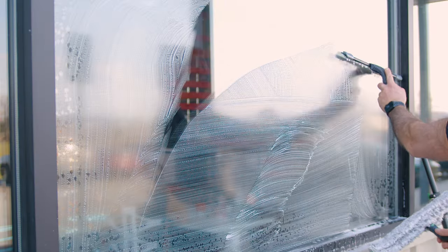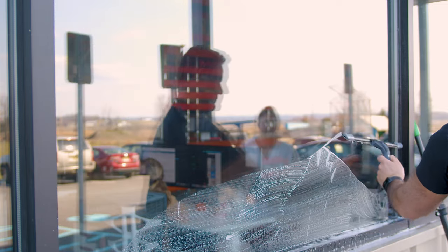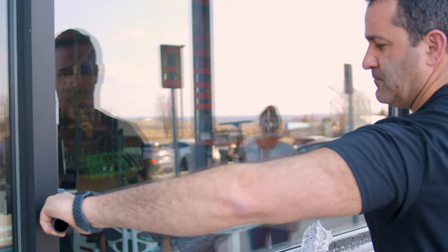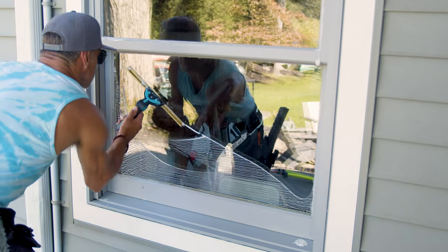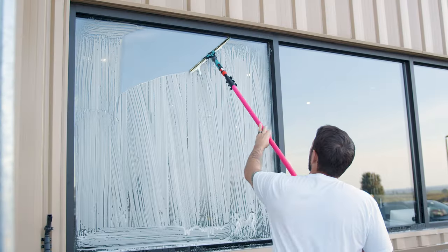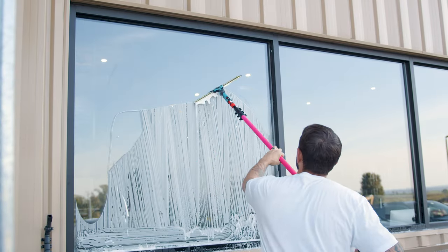Implementing these three strategies can drastically reduce your expenses while ensuring your squeegee rubber lasts longer. It's about working smarter, not harder. A little foresight and maintenance can lead to significant savings for your window cleaning business. For more tips on enhancing your window cleaning efficiency, check out windowcleaner.com.